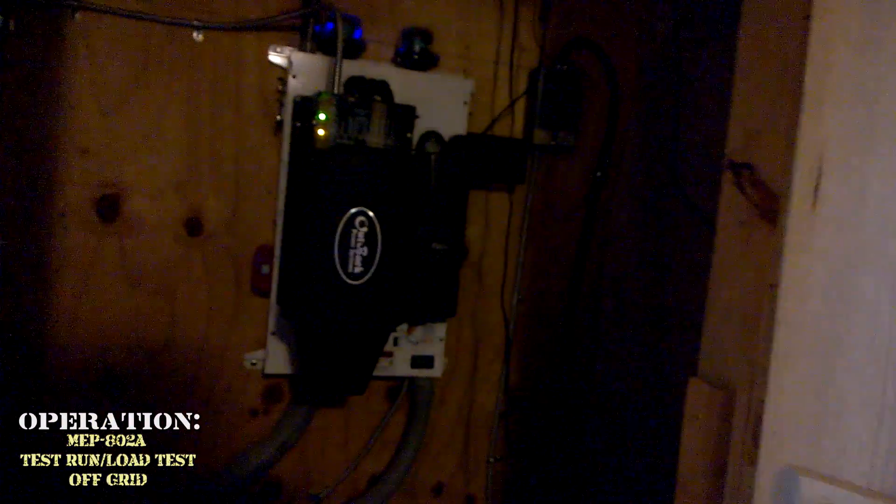That thing is smoking. That's because it hasn't been running in a long time, and we're putting a load on it — we're load testing it. Let's go check it out outside.